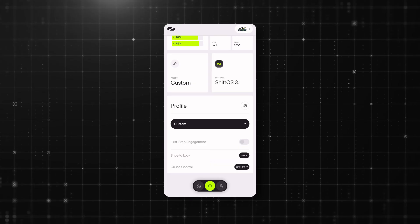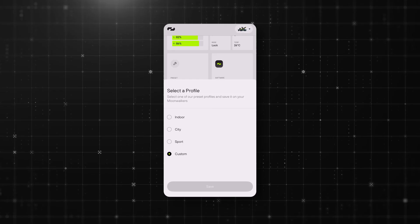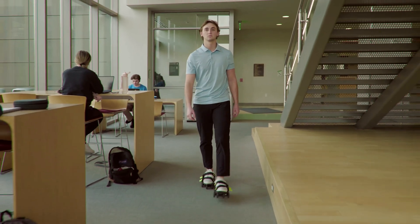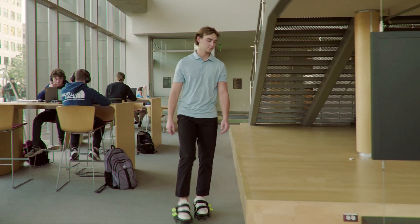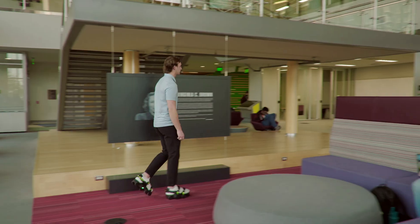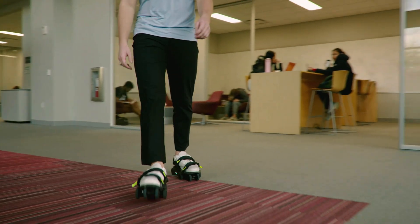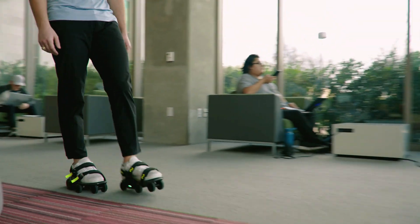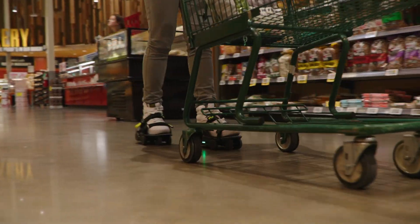The next part is probably the most exciting piece in the app, and it's called preset profiles. There are three preset profiles — indoor, city, and sport — that can be adjusted to various scenarios. The indoor profile is designed for maneuvering around tight and crowded spaces, with the lowest top speed and gentle acceleration and deceleration. It makes quick turns very easy and helps you smoothly navigate between desks, shelves, or people.